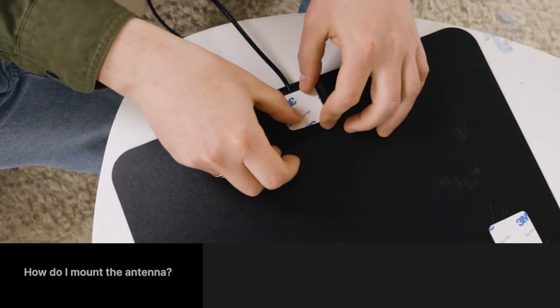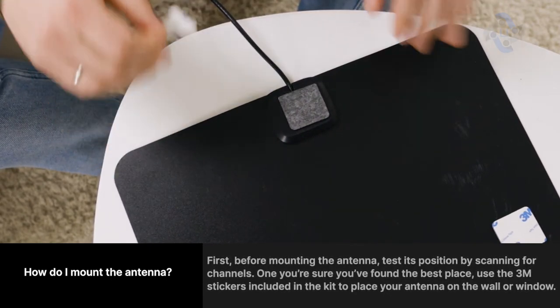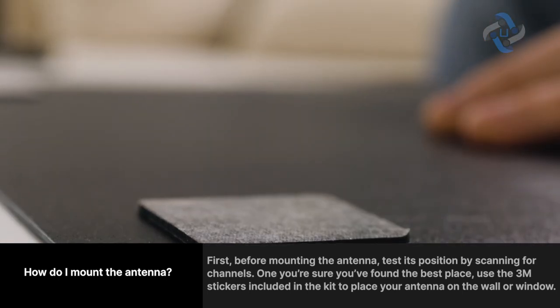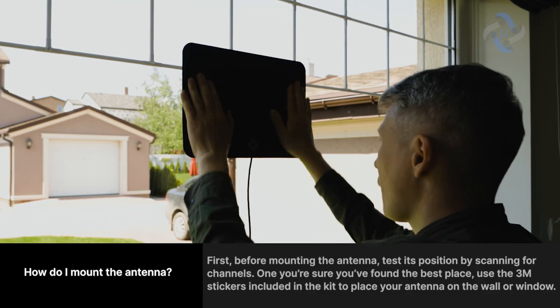How do I mount the antenna? First, before mounting the antenna, test its position by scanning for channels. Once you're sure you've found the best place, use the 3M stickers included in the kit to place your antenna on the wall or window.